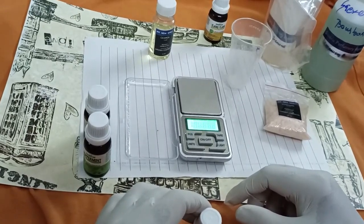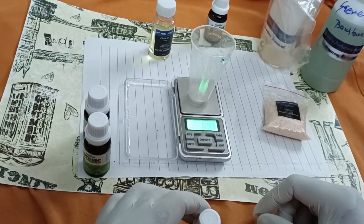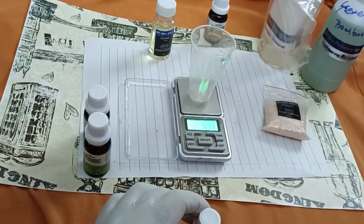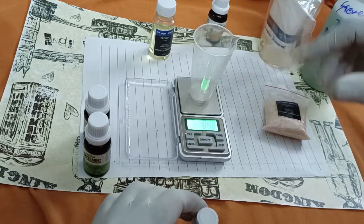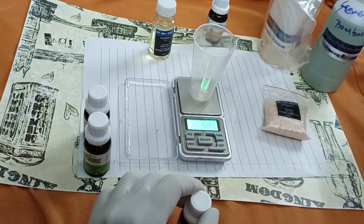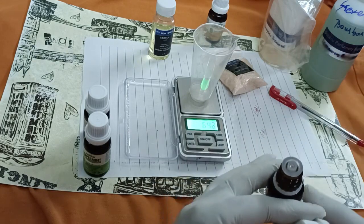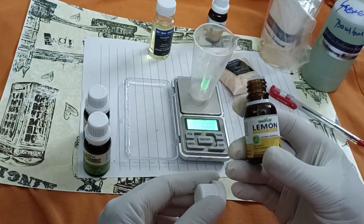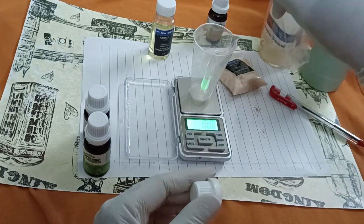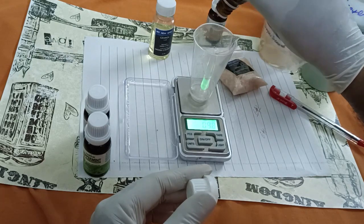Switch on this weighing machine. We will put the glass on it — it reads 6.41. The weight of the measurement glass is 6.41, to be noted first. Now we will tare the weight to zero. This one is lemon oil, 1.5 grams. We can add drops like this.